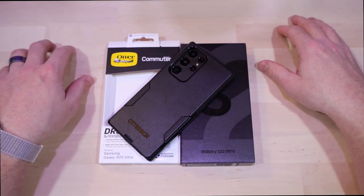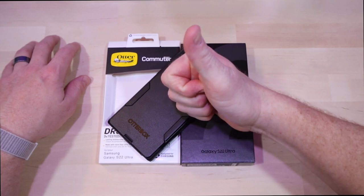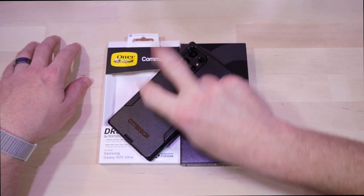Thank you so much for checking out this video with me today, I appreciate it. If you're into the OtterBox cases or you have a different kind of case you use for your S22 Ultra, let me know in the comments below. If you like the video hit that thumbs up; if not, the thumbs down works as well. As always, I appreciate the subscription — peace.